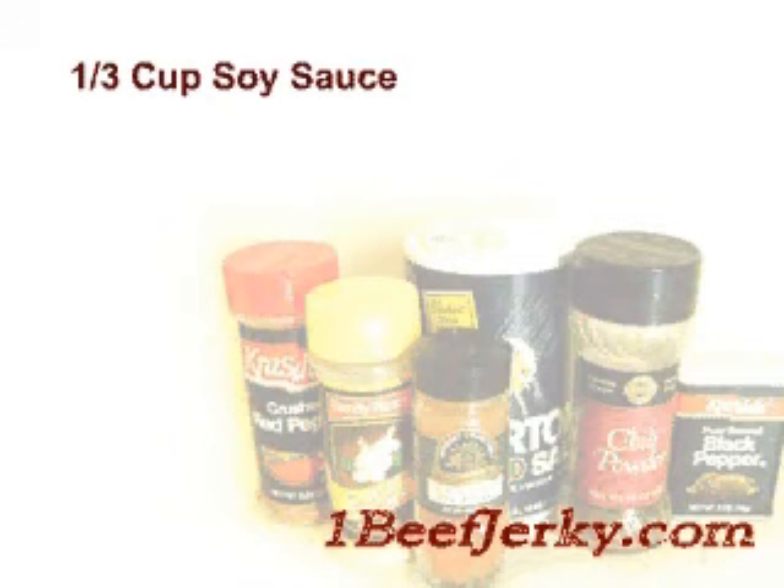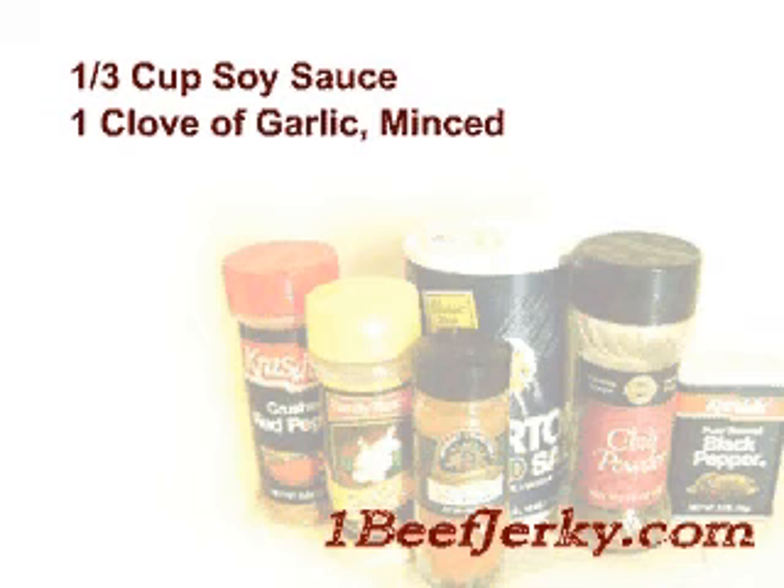Start off with 1/3 cup of soy sauce. Add to that 1 clove of garlic, minced. Most recipes call for 1 clove of garlic per pound of beef. If you like it lighter on the garlic, go with 1 for the 2 pounds of beef, or double it up and add 2.